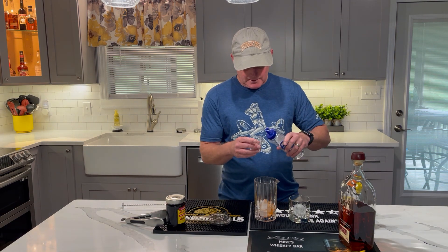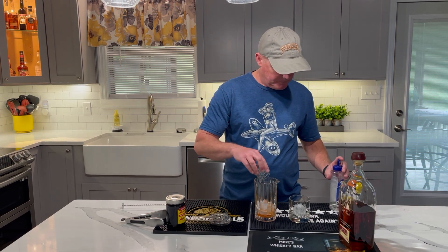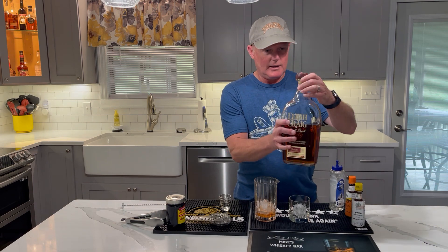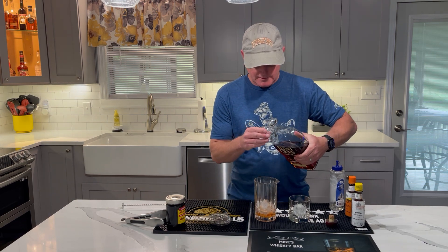I've got the measurements on there because I'm not a professional. So we're going to put a half ounce of simple syrup in, and we've got our Elijah Craig Whiskey — we're going to go with two ounces of Elijah Craig Whiskey.